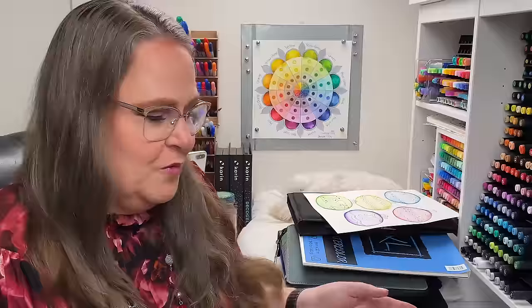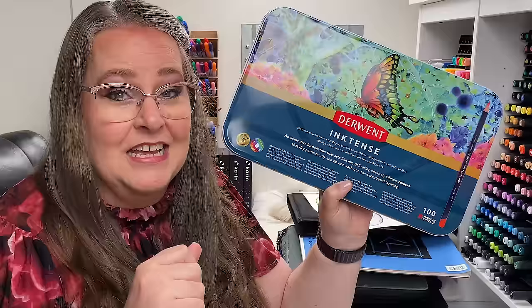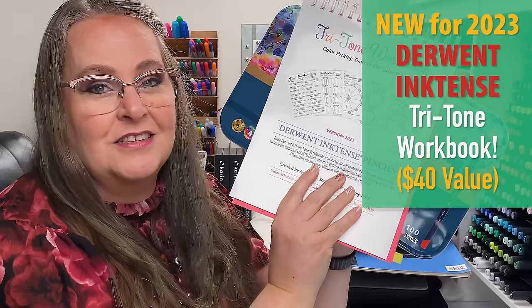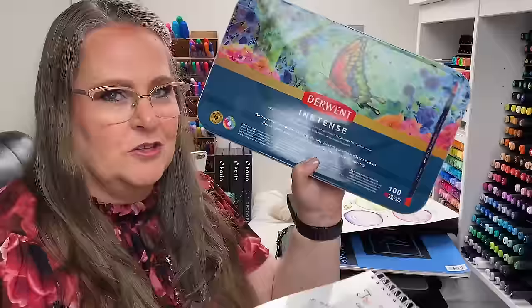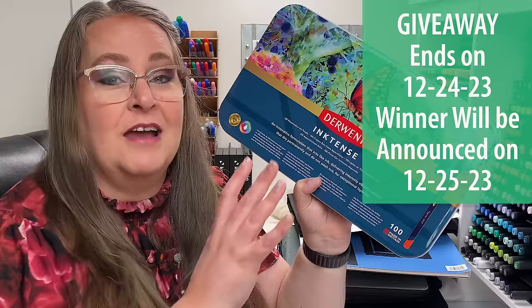We also have our big giveaway going on right now. The main prize is the full set of Derwent Inktense pencils — all 100 pencils in a tin going out to one of you. You only have a couple days left to enter, so follow the link in the video description. Also included is the Tritone workbook dedicated to Derwent Inktense, with resources to help organize your pencils into color schemes. The last day to enter is Christmas Eve, December 24th, 2023, and the winner will be announced by email on Christmas Day.